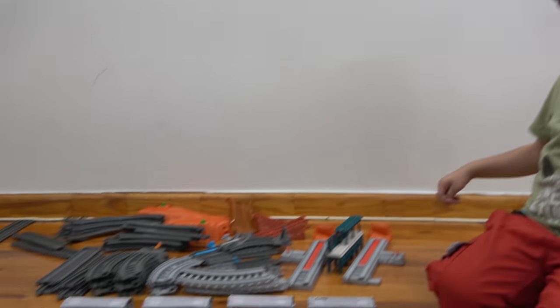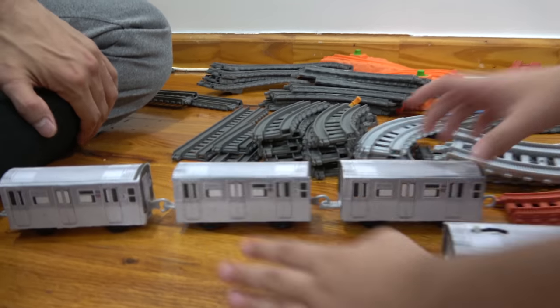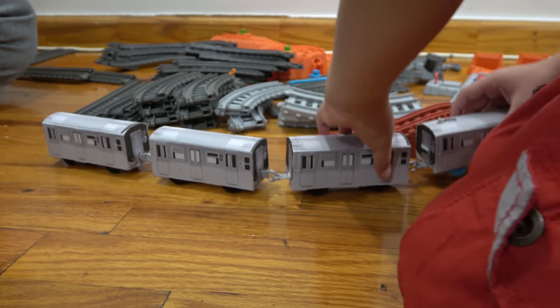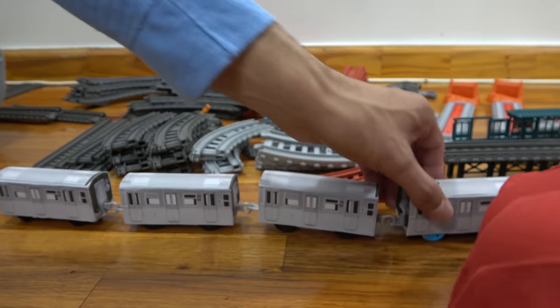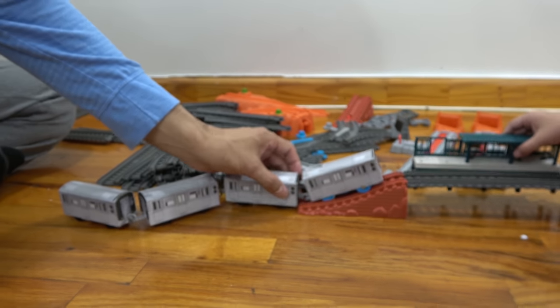Can we build some tracks? Yes, we can! Let's do it! Are you hooking them on together? Yeah, in the front car! Can we put them on here? Yeah, we need to add something underneath.